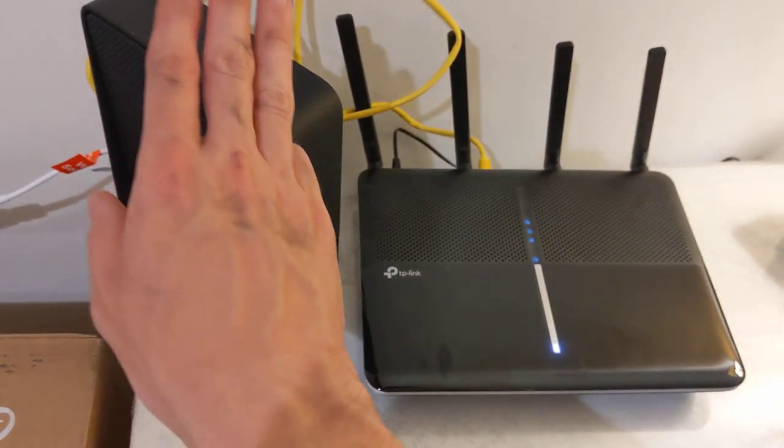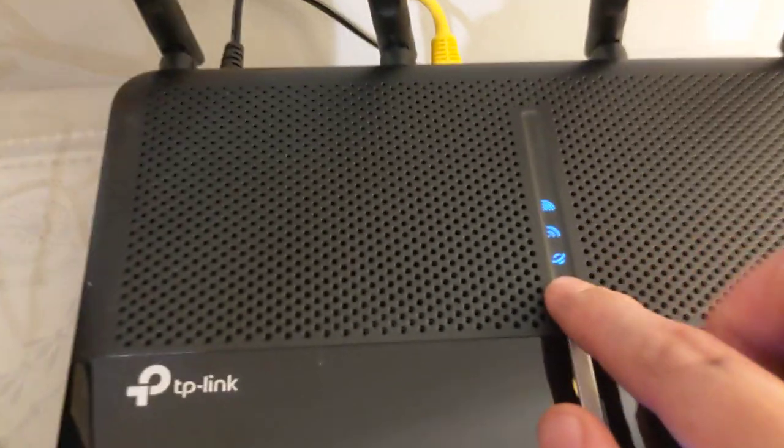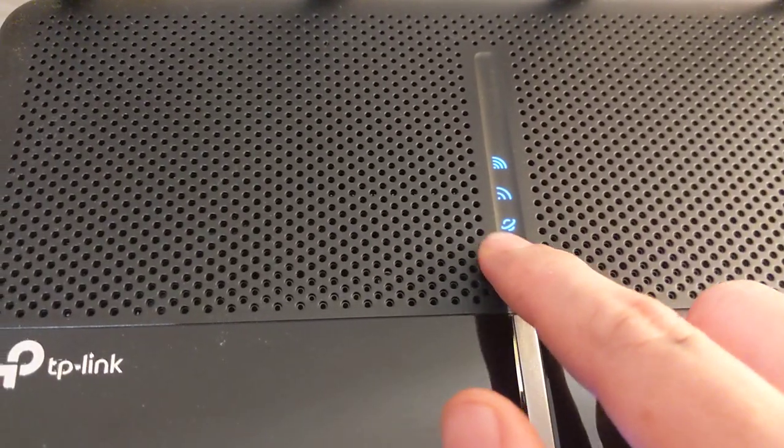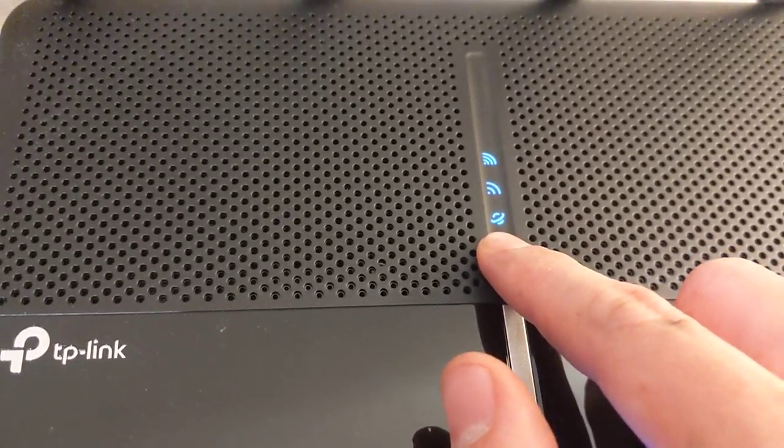Then just wait for a few seconds or minutes, and you have wireless. Once that happens, this light here will turn from greyish, brownish — which means not working — to white, which means working.